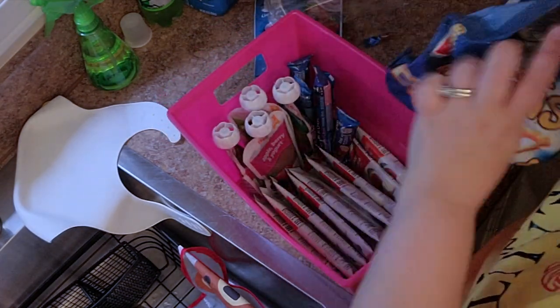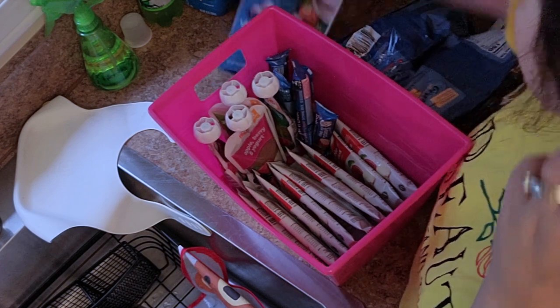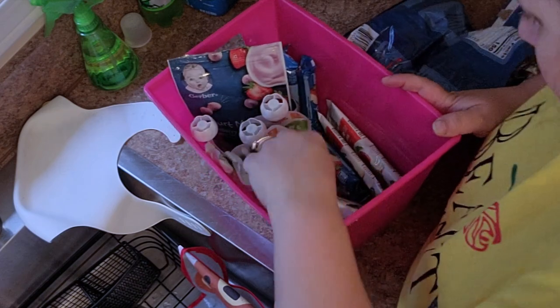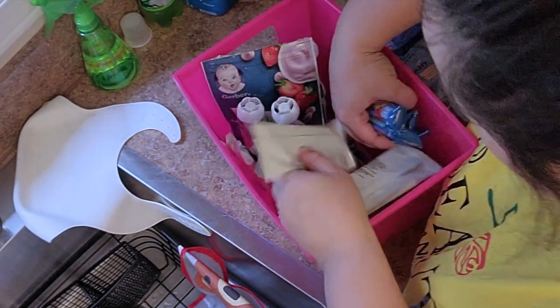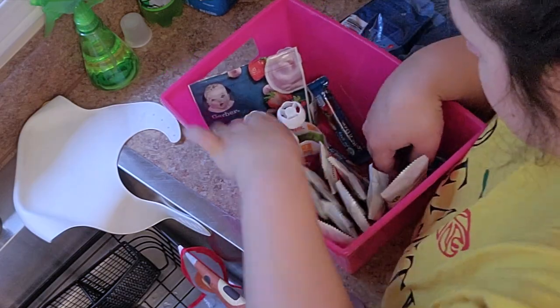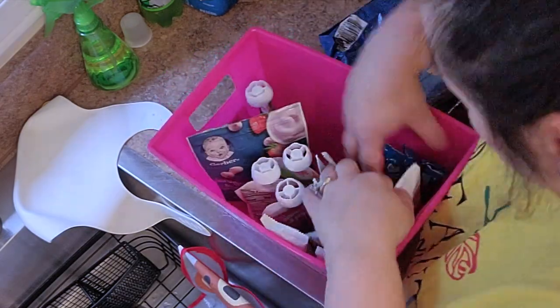This is Charlotte's bin — I have her baby foods and snacks and things. I'm just going through and organizing all of the buckets, cleaning everything, tidying up and stocking everything up.